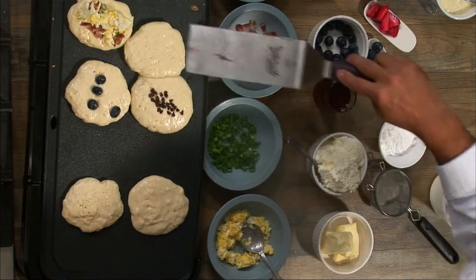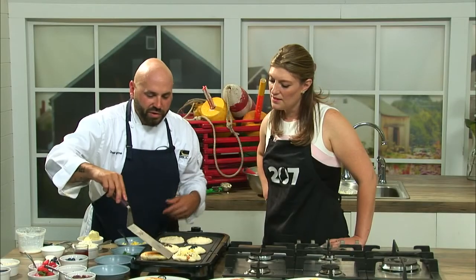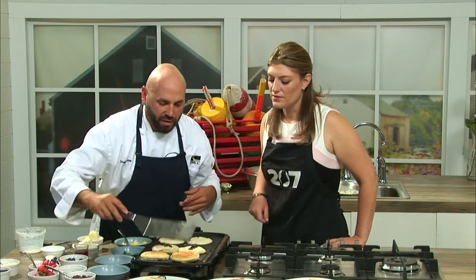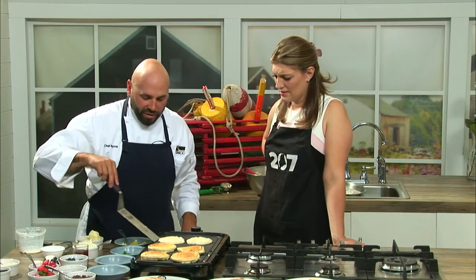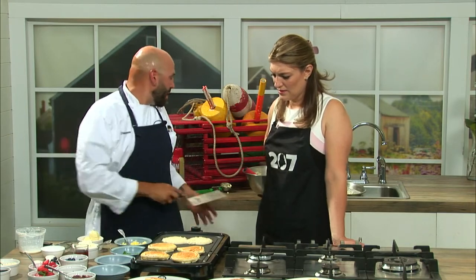And then you just want to gently come in here and flip them just like so. Look at that. The fun thing about these is it's almost kind of like calzone night at the house where everybody can do their own kind of personal thing. If you're into blueberries and strawberries, that can be what it is.